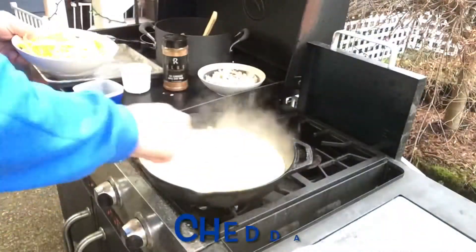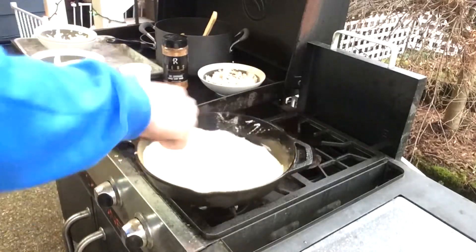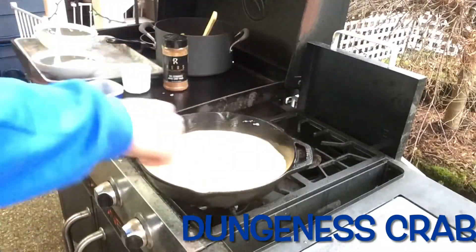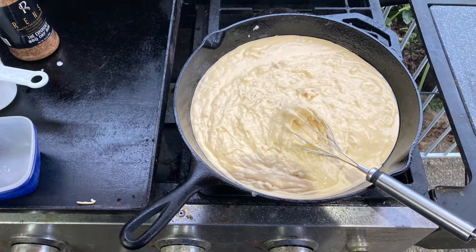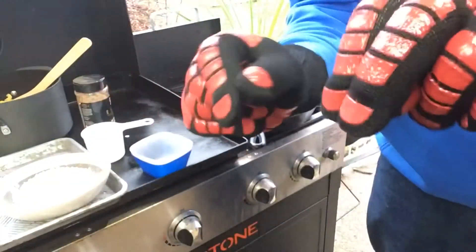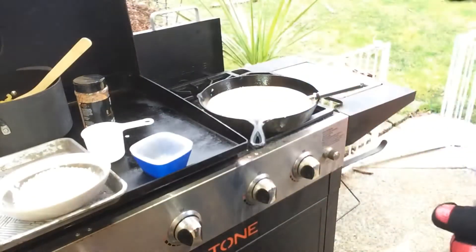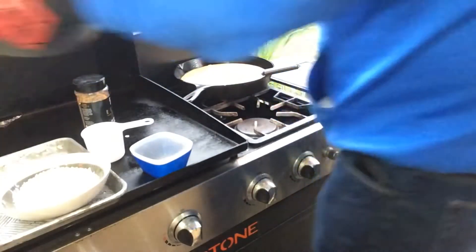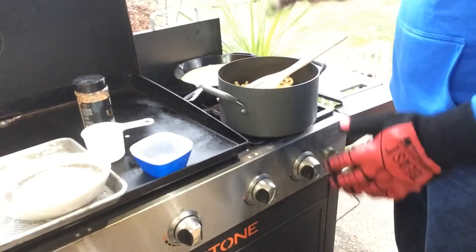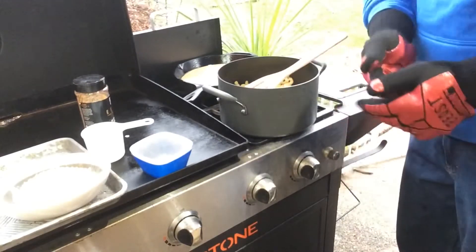I actually just busted out my last pair of Girl Beast gloves. RIP, Girl Beast, your legend lives on. What we're going to do now — I think it's just easiest if I take the pasta here, pop it in and dump the sauce in, and then stir it up. Then we're going to take the sauce and the pasta, put it back in the cast iron, and then we're going to work on our topping and get it over on the Yoder.